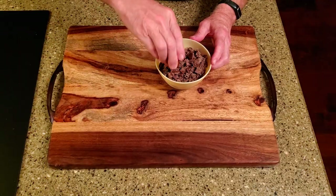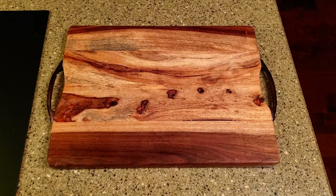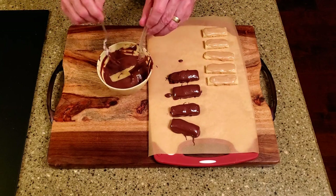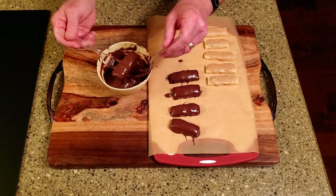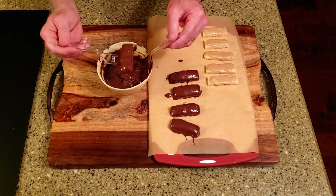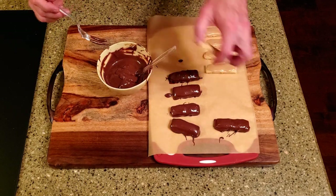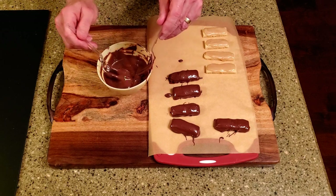Add the coconut oil to the chocolate chips, then melt them in the microwave, stirring every 30 seconds until they're completely melted. Dip a bar into the chocolate, let the excess drain, and return it to the lined cutting board. Repeat with the remaining pieces and place them in the refrigerator until the chocolate is set.